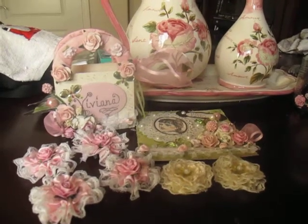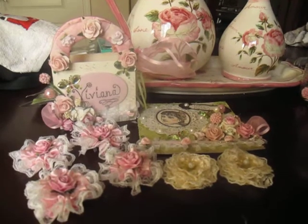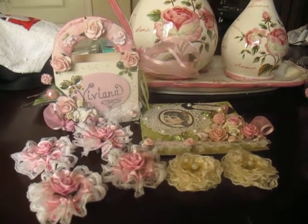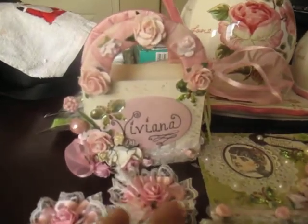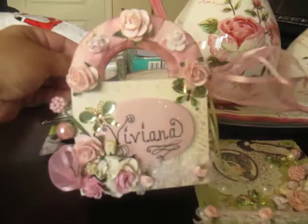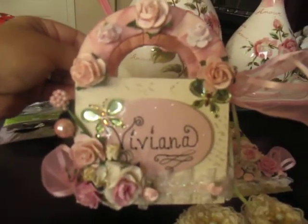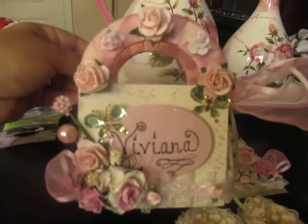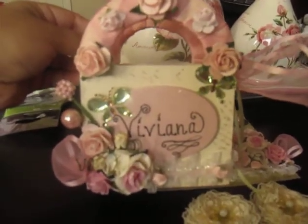Hello ladies, this is my first video. I wanted to share with you some projects that I've been working on. Here is a little box that I got at the dollar section at Michael's that I have altered. It's my cousin's birthday coming up, so I thought I would give her a little something made from me.